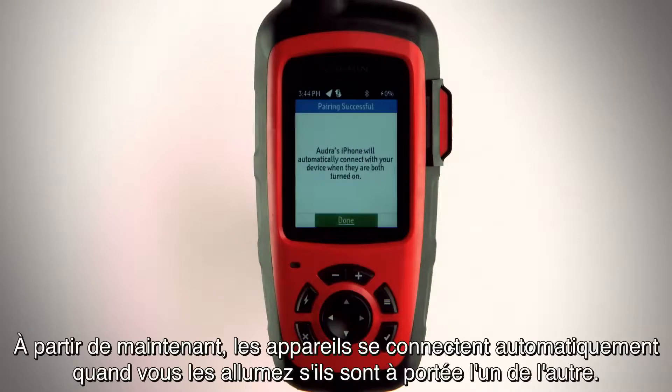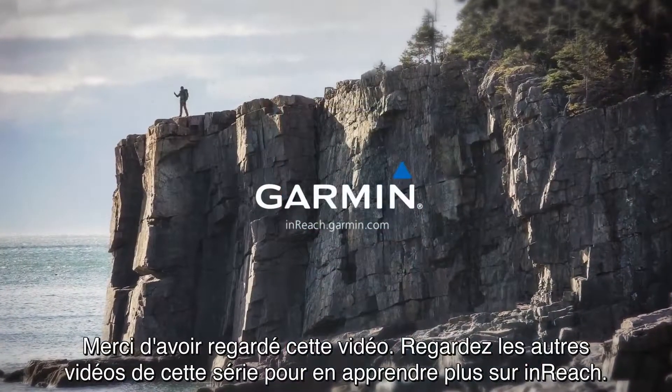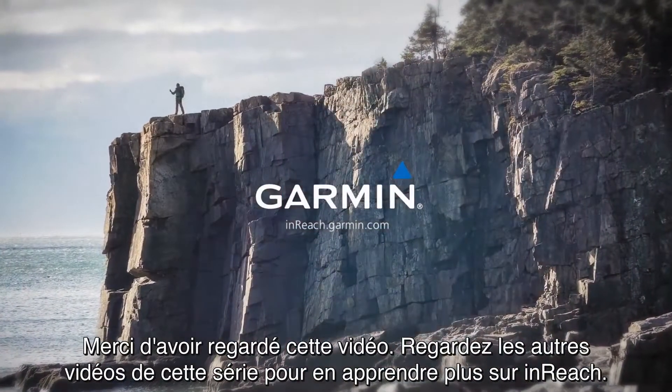Now, the devices will connect automatically when turned on and within range. Thanks for watching. Check out the other videos in this series to learn more about inReach.